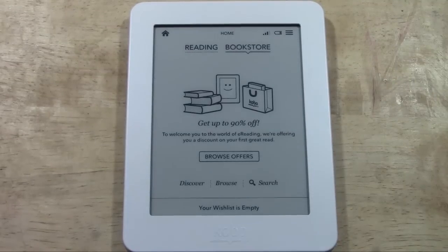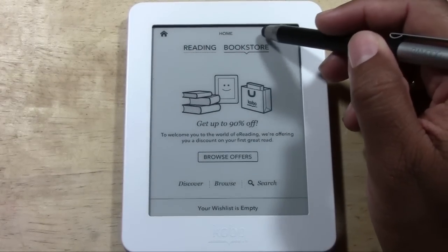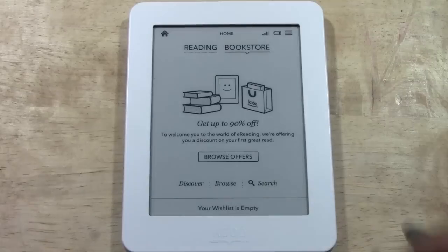Similar to the bars you see on a cell phone that let you know you have service, these bars let you know how strong your Wi-Fi connection is. I think I have four out of five bars right now. And now I can actually download books, I can surf the web — I have a full selection of what I can do with the Kobo.